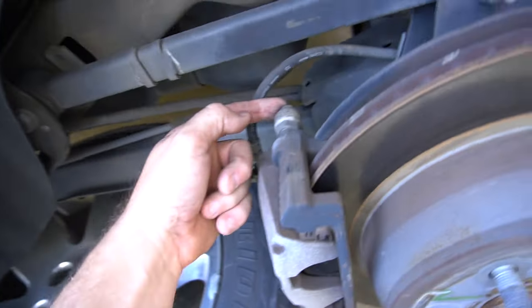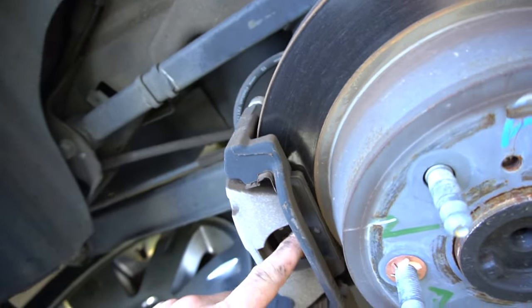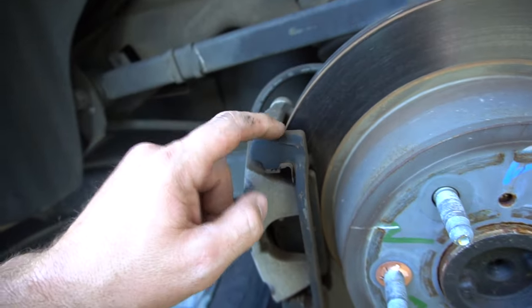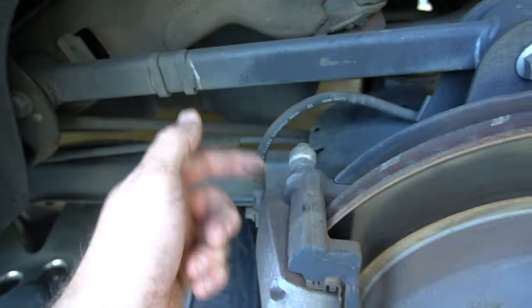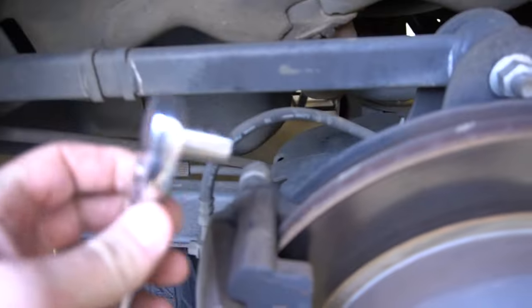Definitely need brake pads. All you're gonna do is take out this bolt right here and this bolt right here, and it'll come off and you'll be able to get to the brake pads. Next thing I gotta take the rotor off, and then I gotta take this caliper bracket off — there'll be another bolt back here that I'll show you in one second.